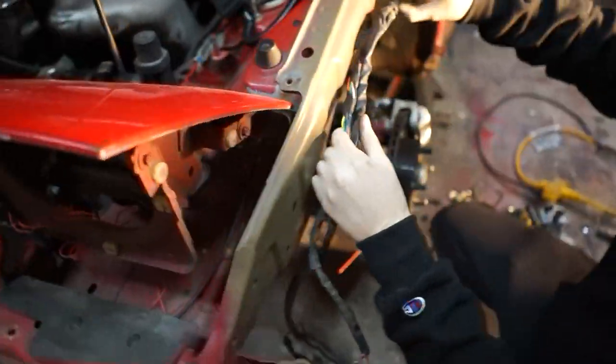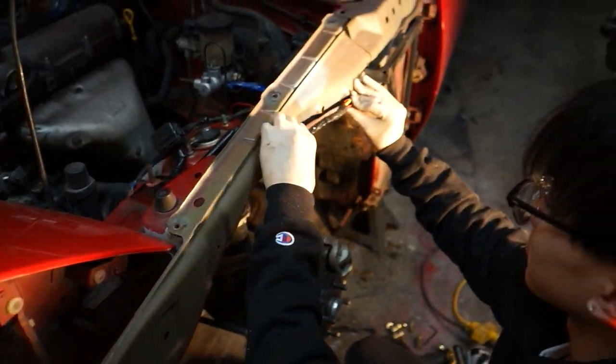We're gonna make this a little bit prettier — drill another hole to tie these up, and we're golden.